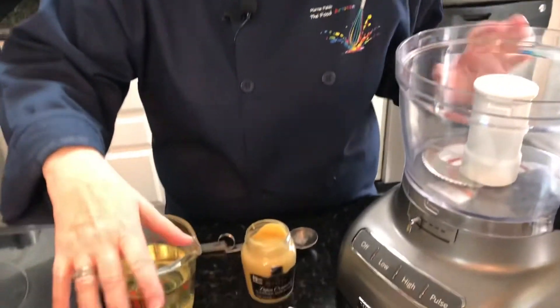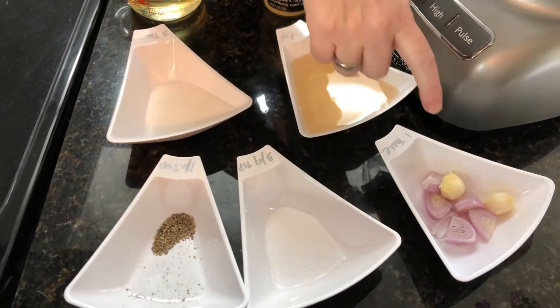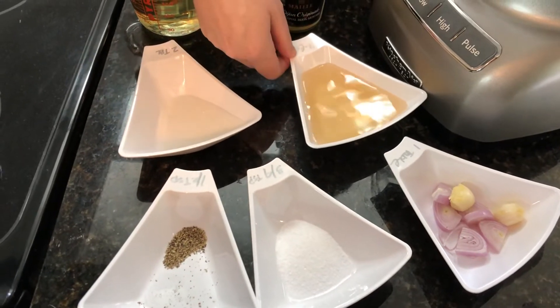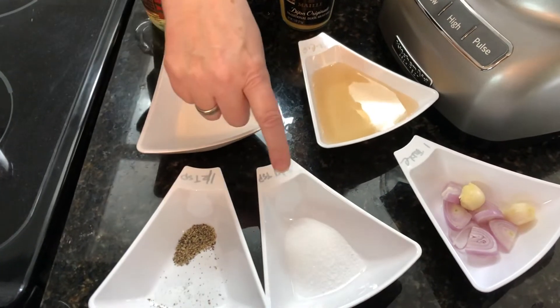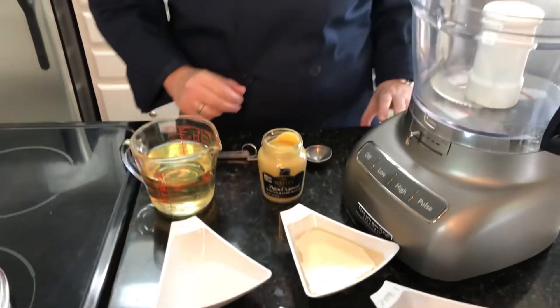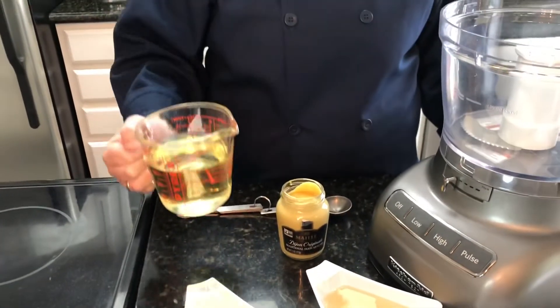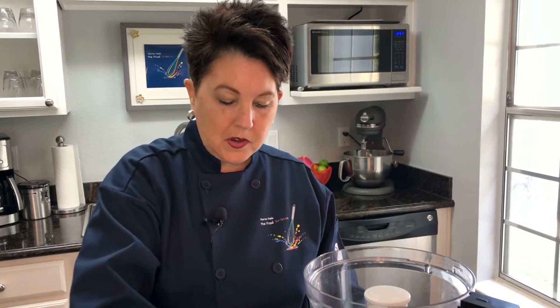Let's get started on the champagne vinaigrette dressing. I've got the food processor out and everything prepped. We have one tablespoon of chopped shallots and one tablespoon of chopped garlic, a half cup of champagne vinegar, two tablespoons of sugar, three quarters of a teaspoon of salt, one half teaspoon of pepper, a tablespoon of Dijon mustard, and a cup and a half of canola oil. By prepping everything out it makes it so much easier — I just start adding everything to the food processor at once.